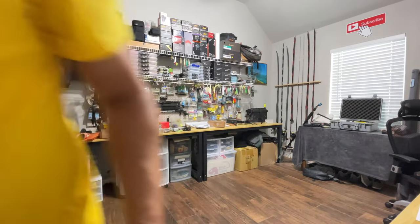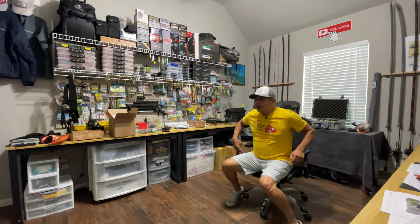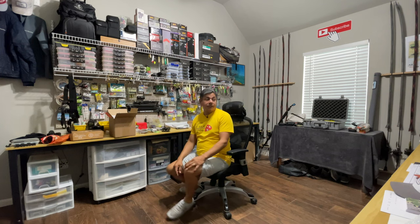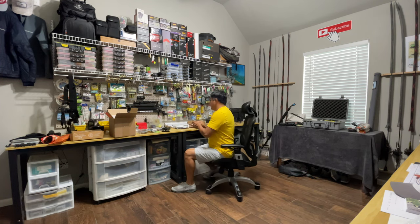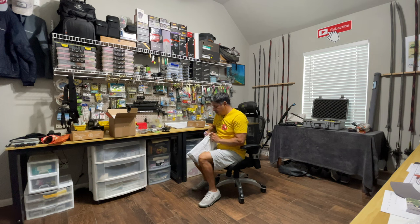Hey everyone, welcome to the office. I have been dreading doing this for quite some time, but it definitely needs to get done. So what I'm going to do is just set y'all down right here. Let's see if we're going to get a good shot. I should definitely be inside the shot right there — got y'all on wide angle lens. I really don't do this much, come in here and just film behind-the-scenes type stuff. So why not do it today?